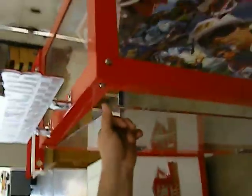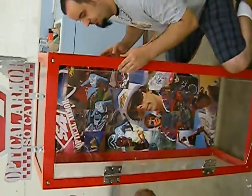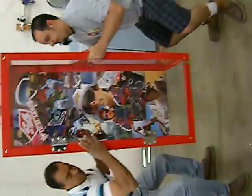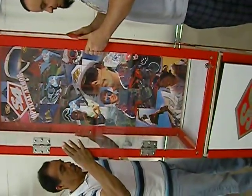Then you take the display with somebody else, lift it straight up, and just place it back on top of the bay.